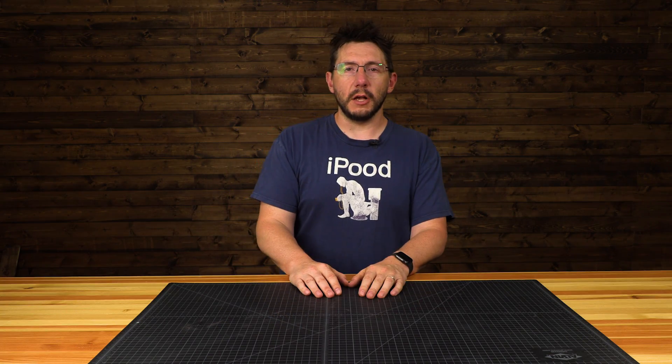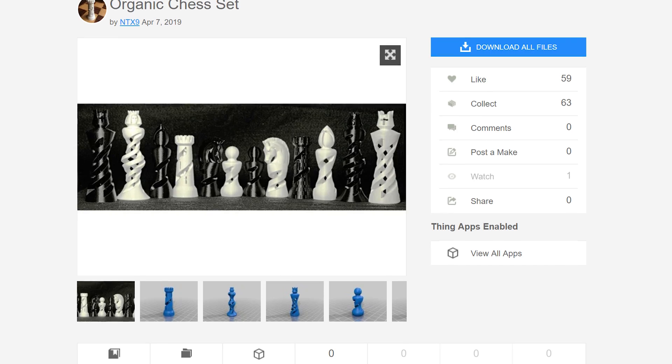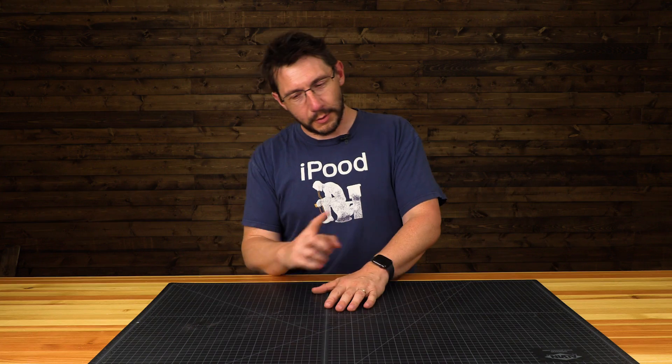Let's start with the chess pieces themselves. There's a user on Thingiverse, NTX9, and it's called an organic chess set they've created. It's a really cool model and it's got a king, a queen, pawns, bishops, knights, and rooks — they're all there. They're beautiful models. They don't look like the easiest models to print either. They're all spiraled all the way up to the top.